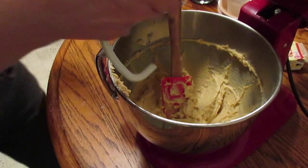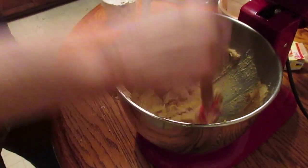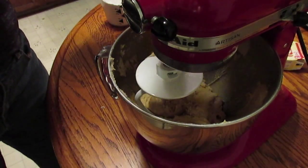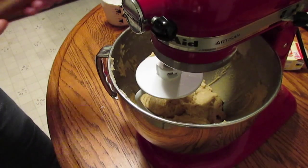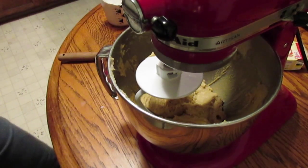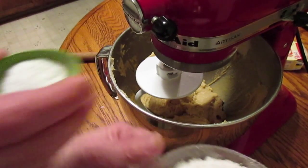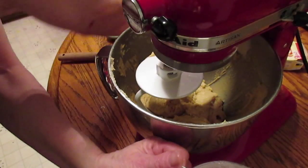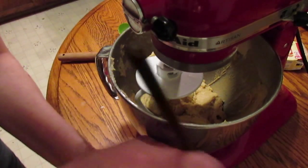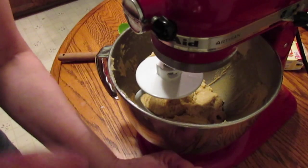I need to put this on. Once I get it going I'm going to scrape it down again, and try to keep it all in the bowl. Now my flour, a little bit at a time. Let me put my baking soda and salt in — I added a little less salt because one of the sticks of butter had salt in it. Hopefully nobody bites into a heaping mouthful of baking soda.